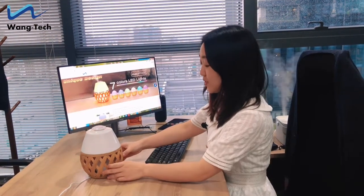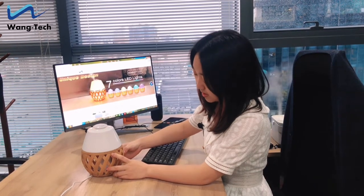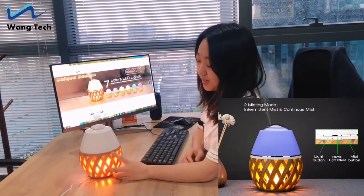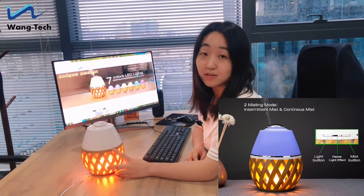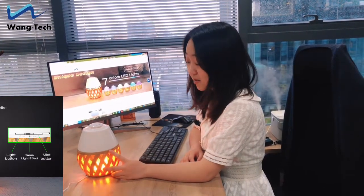There are three buttons to operate. The middle button is used to operate the flamelight. If you need the flamelight atmosphere, just press it to turn it on. And if you don't need the flamelight atmosphere, you can press the middle button again to turn it off.